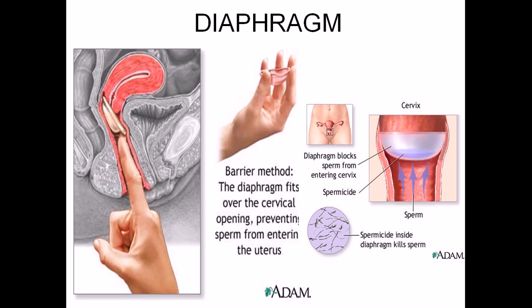One problem associated with the diaphragm is that sometimes women experience certain issues and may not be aware of what's happening internally. The perfect-use effectiveness rate is 94%, and the typical-use effectiveness rate is 80%, so it's not considered very high.